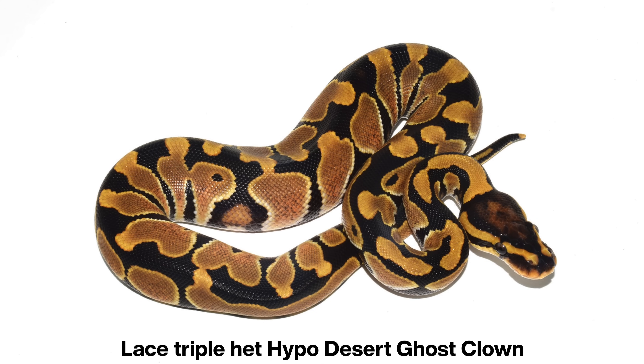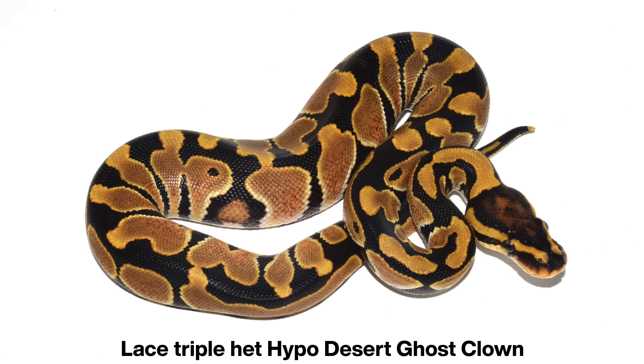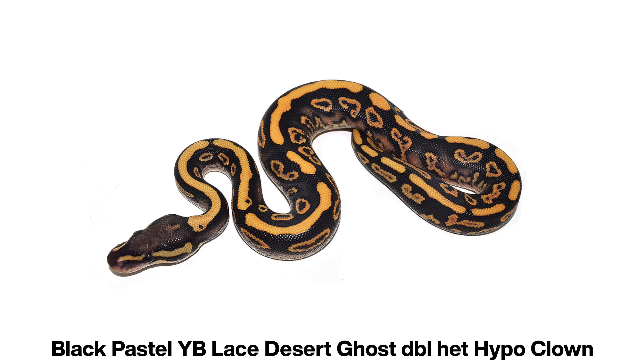We have an awesome clutch to set up. It's a lace het hypo DG clown and I bred her with the black pastel yellow belly lace DG het hypo clown, so we have a chance to hit white lace DG hypo clowns.